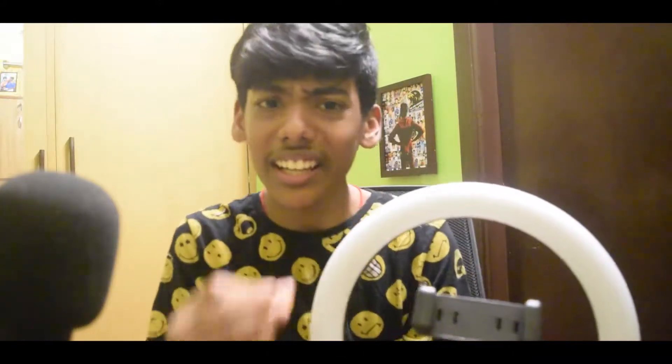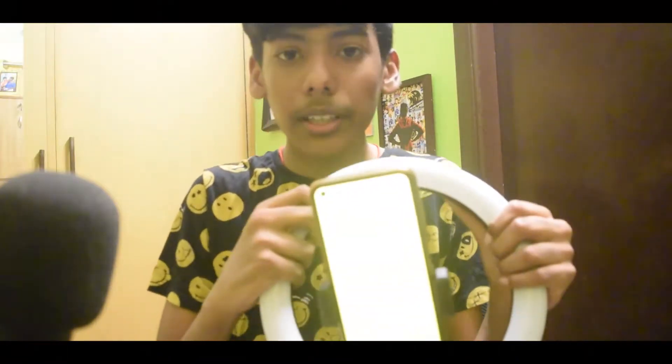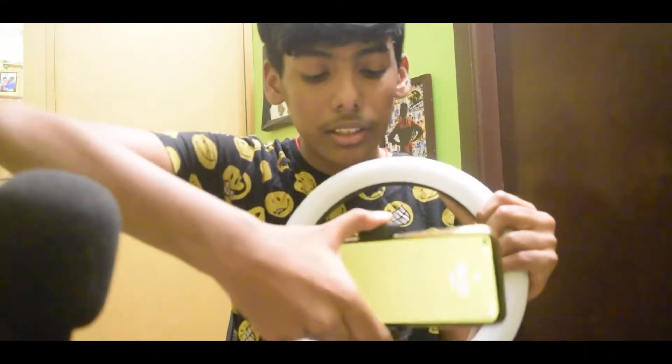This tripod is exactly Rs. 1,000. This is a brand — I'm not sure of the best brand, so you can suggest one. This is another important thing. I will tell you how to place a phone. This is a tripod and it is very tight and very good quality. Please watch this video.